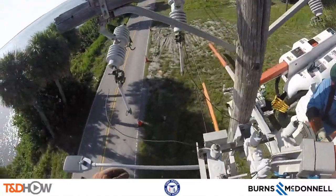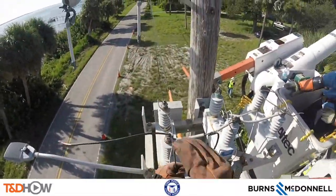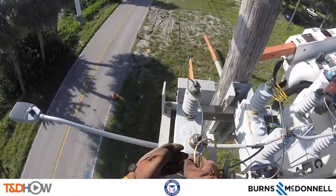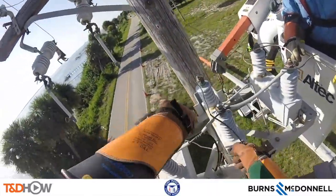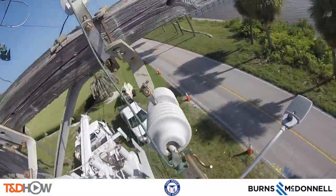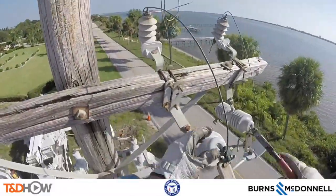That cross arm will be removed, along with its fuses and switches, and that capacitor bank will be moved up to the new concrete distribution pole once it is set in place. So they're just starting to prepare for moving the lines over after the new pole is up. Now we can move back over to the other side of the cross arm as we watch him remove the existing fuses or switches from the wooden cross arm.